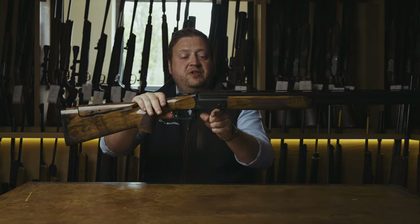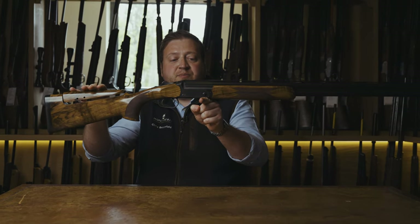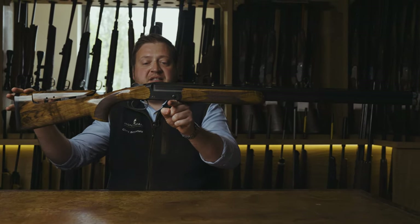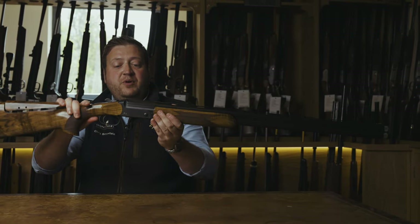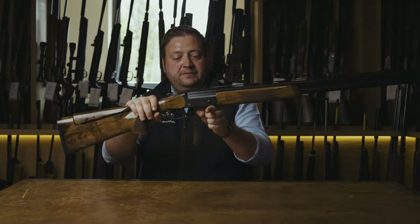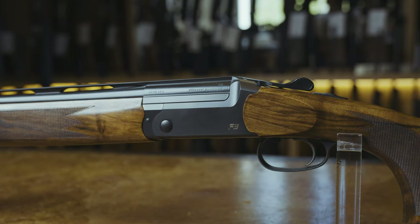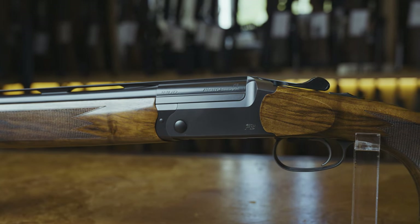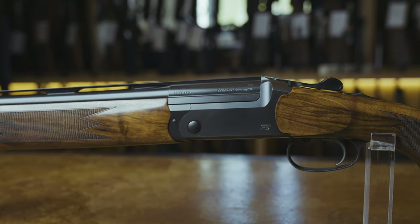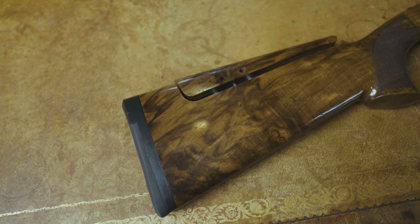This is a standard one literally out of the box. The balance on this is pretty good as standard — slightly barrel heavy. My personal choice would be to have that weight a little bit further back, just so that we are ever so slightly stock heavy. The grade of woodwork starts at grade 5 all the way through to grade 10, which is effectively exhibition grade.